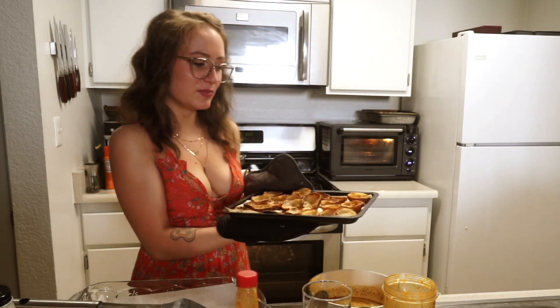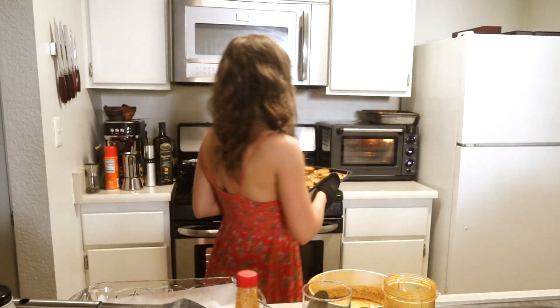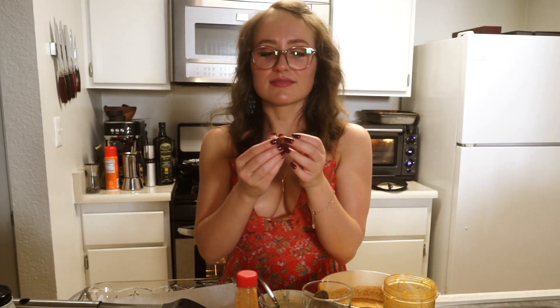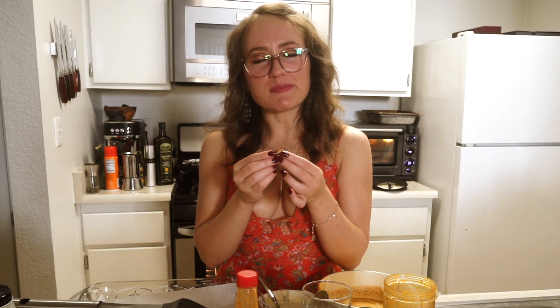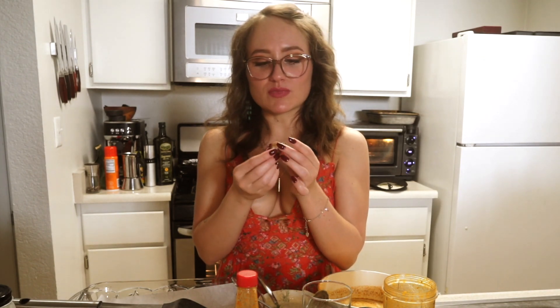These potatoes are done — look at them. Aren't they beautiful? They're perfect little houses for whatever kind of sauce you want. I'm going to try one — it's so cute. I'm going to put a little bit of ranch that I made — you can go watch the video where I made ranch if you want to know how. It's so good, it's very crunchy. I'm glad I dipped the potatoes in their own guts because I feel like it made it much crunchier. The ranch is so good with it.